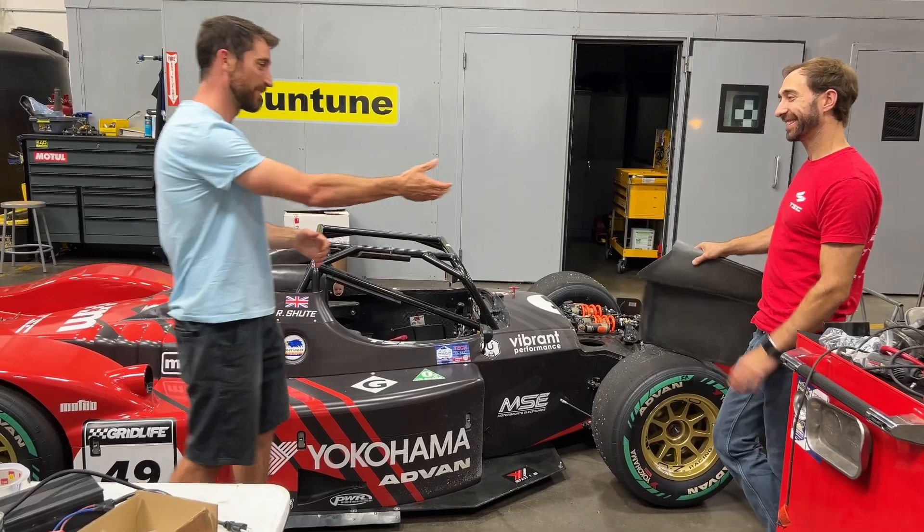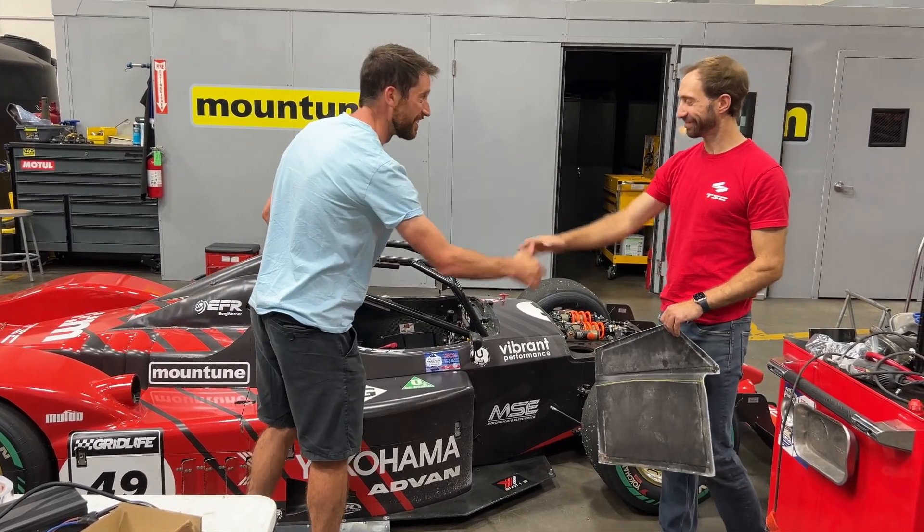Thanks a lot, Robin, and good luck going forward. See you in the record books soon. Appreciate you. Thank you.